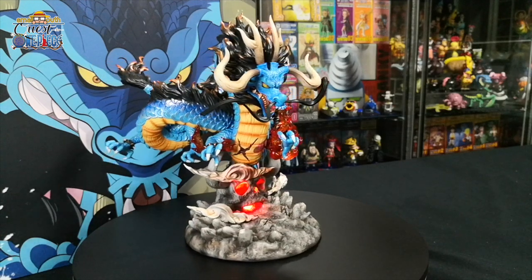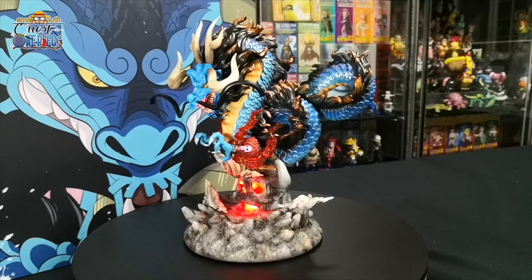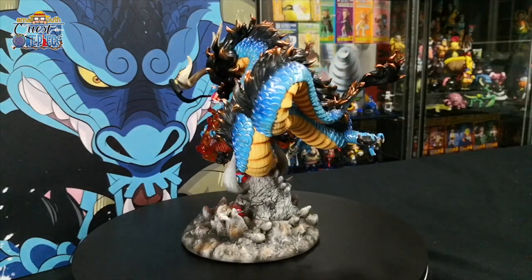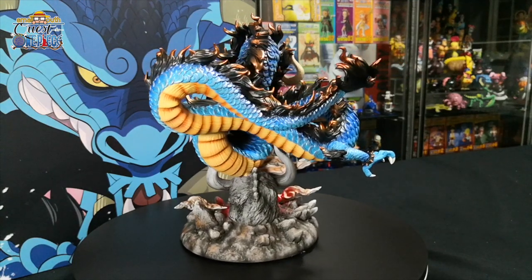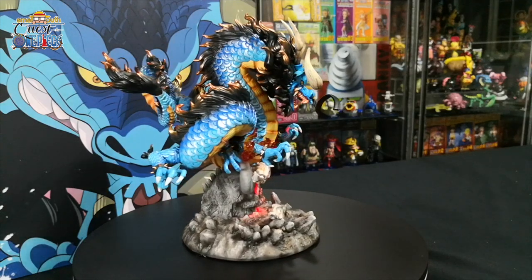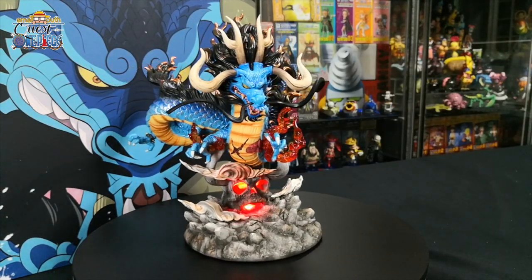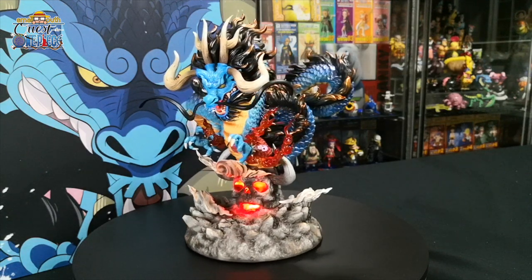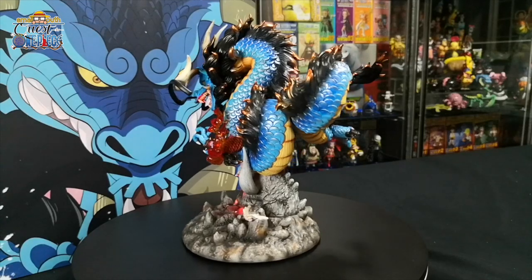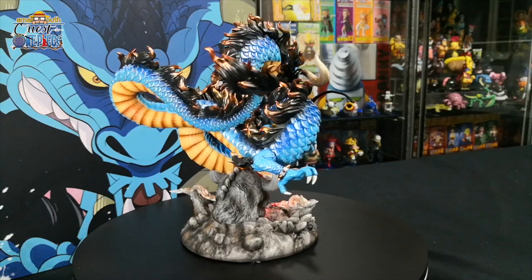Kaido of the Beast, also known as the world's strongest creature, is the Supreme Commander of the Beast Pirates and one of the Four Emperors. Kaido ate the Uo Uo no Mi, Model: Seiryu — a rare mythical Zoan-type devil fruit that allows him to transform into a full Azure Dragon at will. His full beast form is massive, roughly half the size of a small town, with extremely durable blue scales.